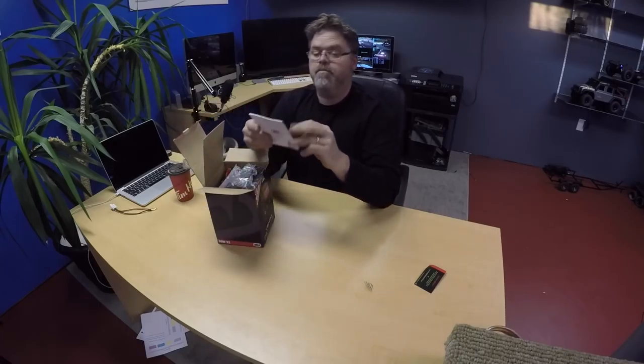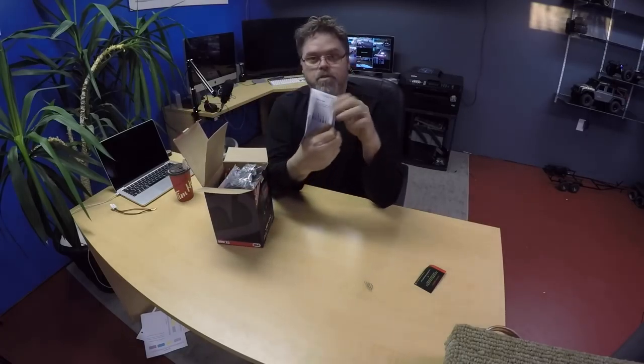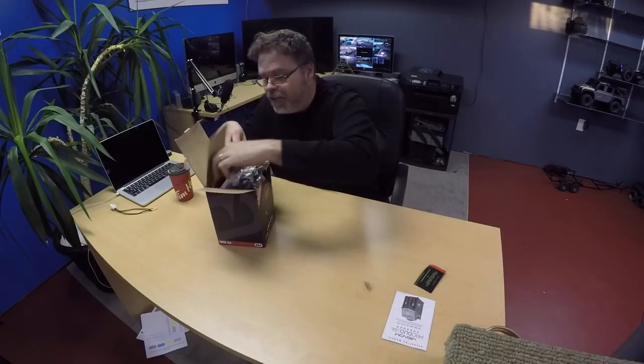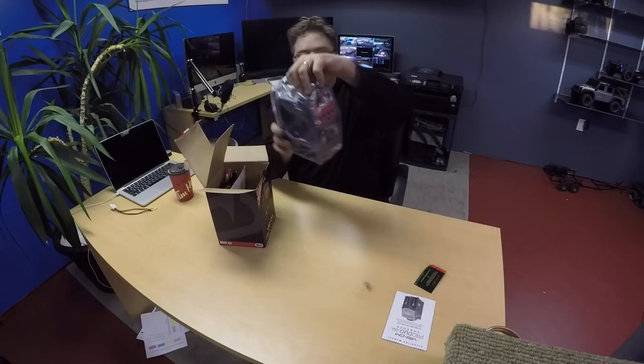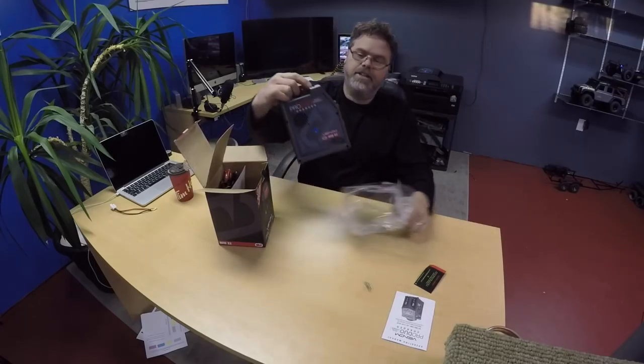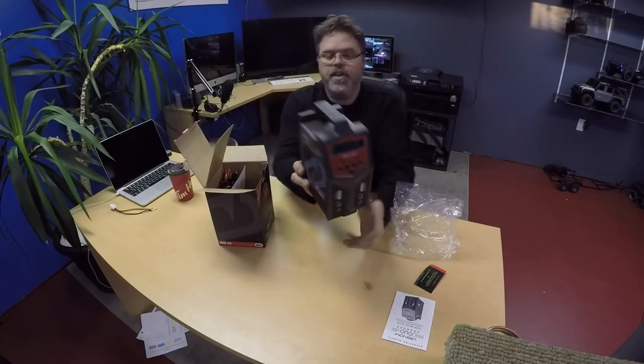First thing that comes in the box is the owner's manual — the operating manual. Second thing that comes in the box is the charger. Look at this thing! That's friggin' decent. Look at that charger.